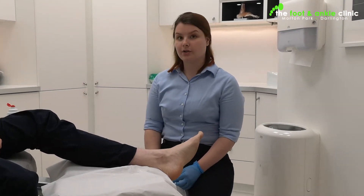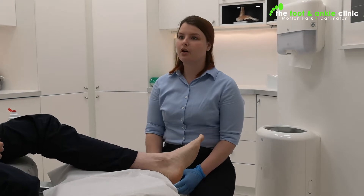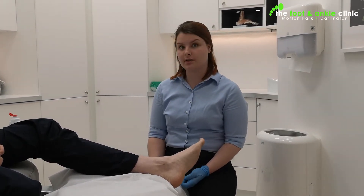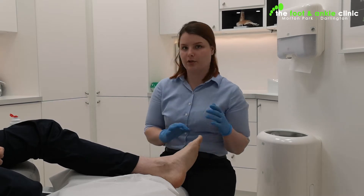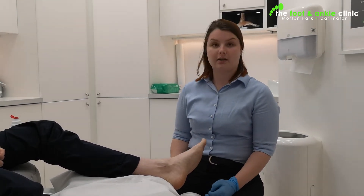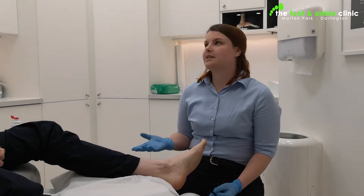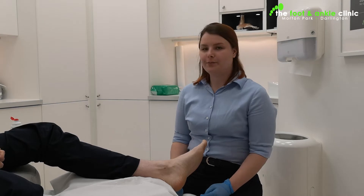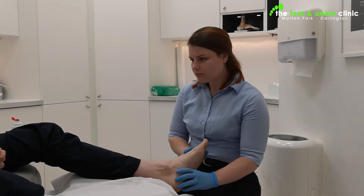Today we're going to show you something that some people don't realize we do. We thought we'd demonstrate it — it's a small part of what we do, but we do it every day. It's a routine part of our practice: checking the pulses in the feet. A lot of people say they didn't realize there were pulses in your feet.